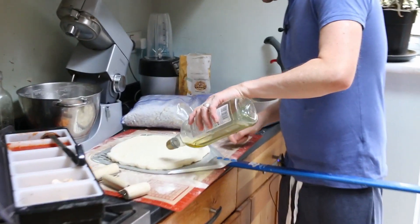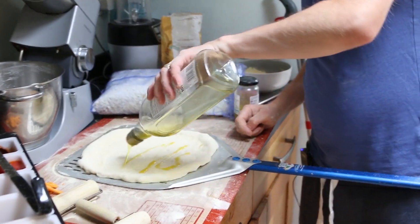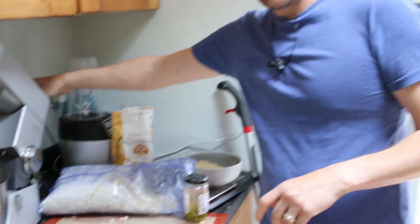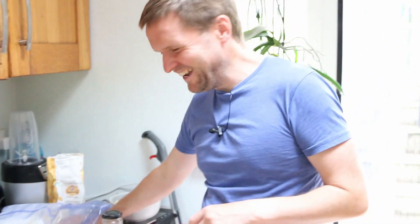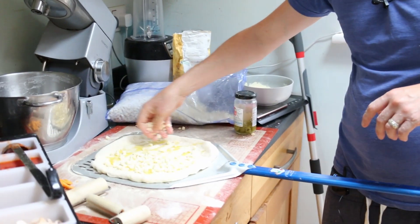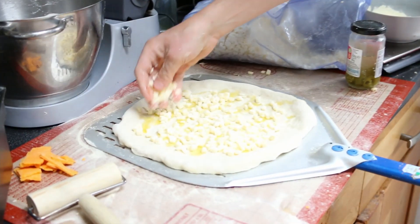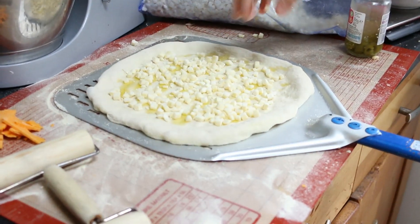First of all, we're going to use some olive oil on the base, just to make it a bit different. I can't get it out — I think it's because I'm running low on the olive oil. There we go, that's got it. First step done.